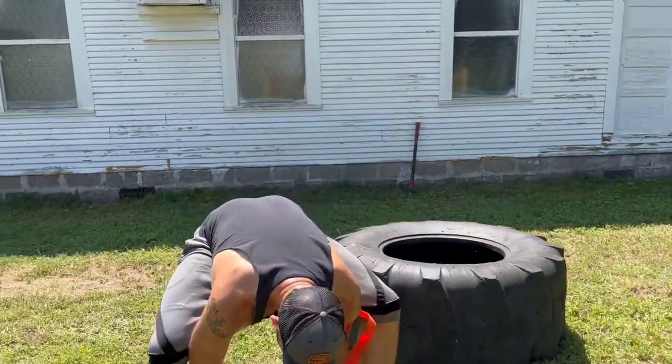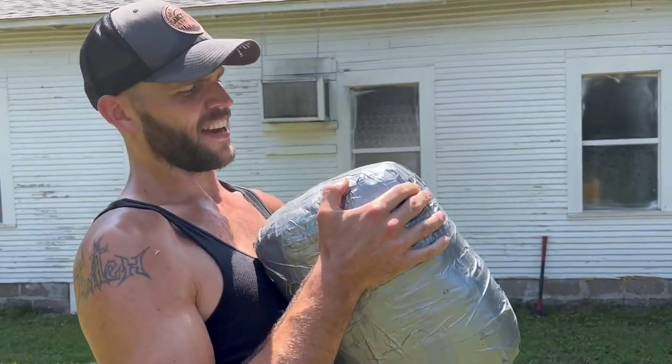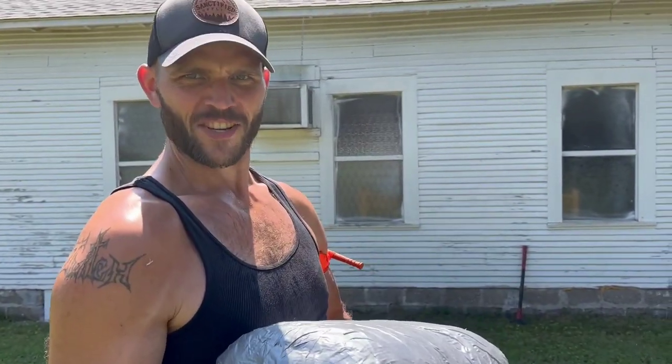Let's try some sandbag. This is Billy — a 50 pound sandbag. You'll meet him in class, so come to class.